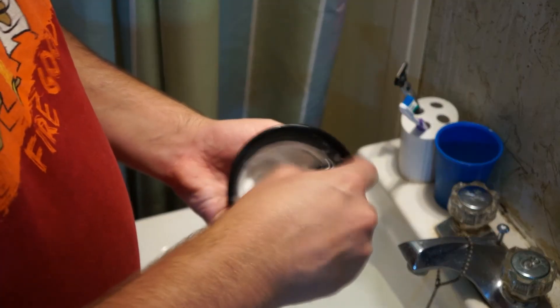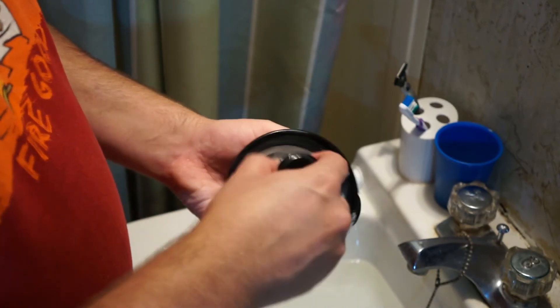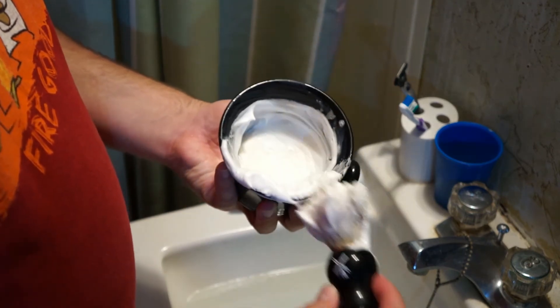If I was going to change one thing, I don't think it would be the stand. I think I would have the mug be a little bit wider right at the center to be able to get that brush in there a little bit easier and have a little bit more movement to get the lather how I like it. However, the size does get the job done, so I'm not going to complain too much.